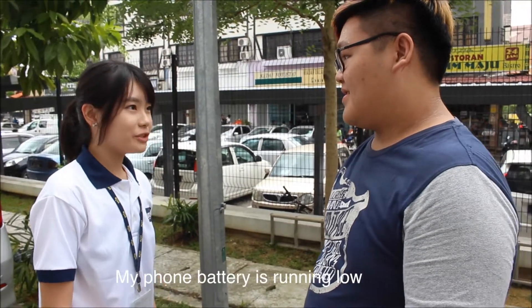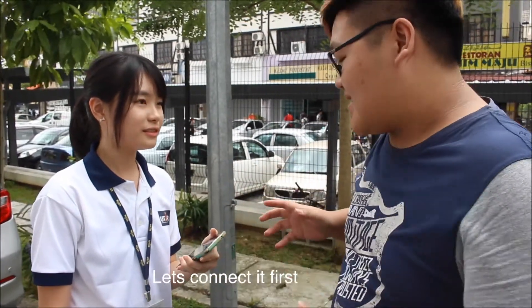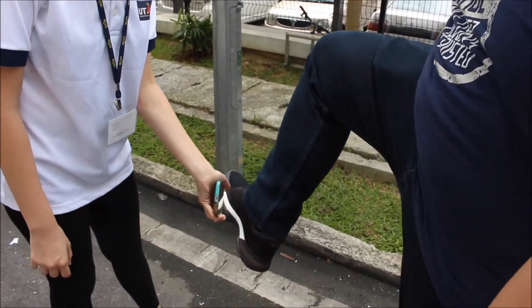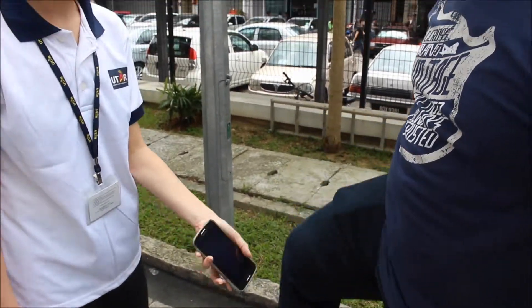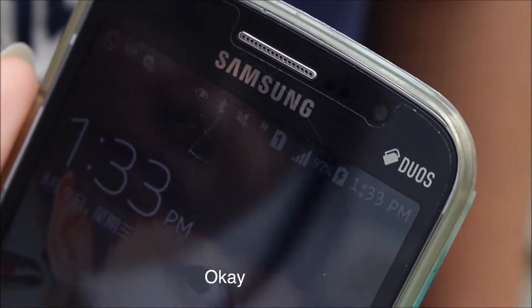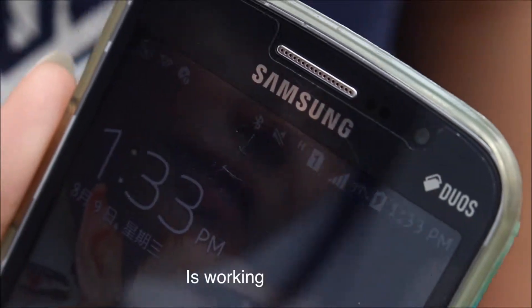Oh no! I think I should be starting to go. What should I do? Don't worry — my shoe is a portable charger. Let's connect it first. Let's see, is it charging? Okay. It's working.